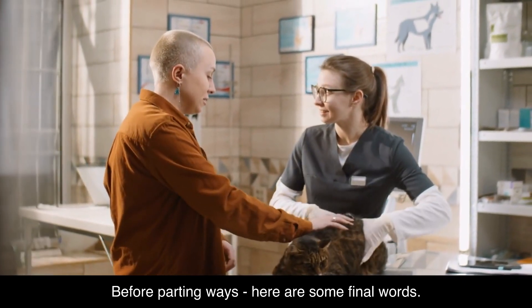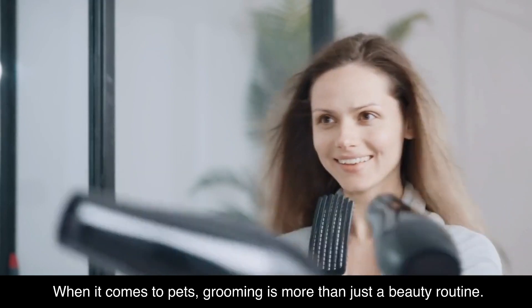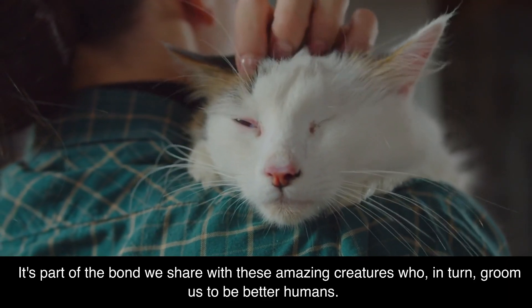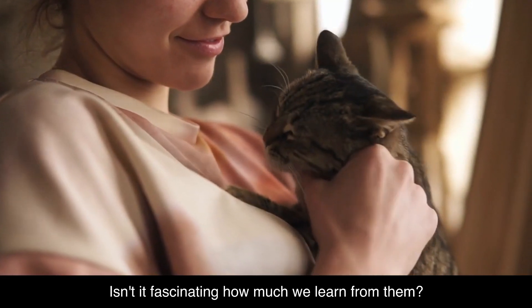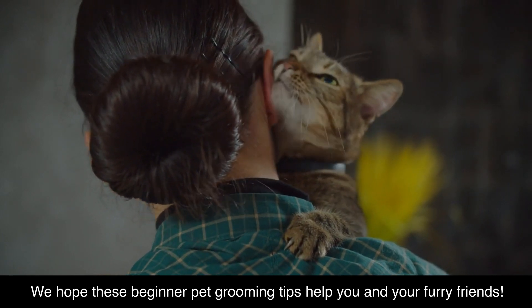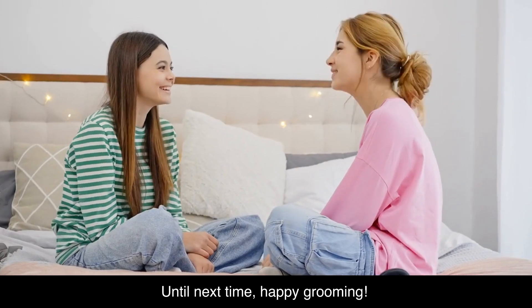Before parting ways, here are some final words. When it comes to pets, grooming is more than just a beauty routine — it's a necessity. It's part of the bond we share with these amazing creatures who, in turn, groom us to be better humans. Isn't it fascinating how much we learn from them? We hope these beginner pet grooming tips help you and your furry friends. Drop us a comment with your experiences and tips. Until next time, happy grooming.